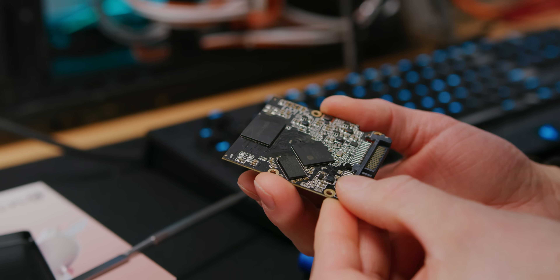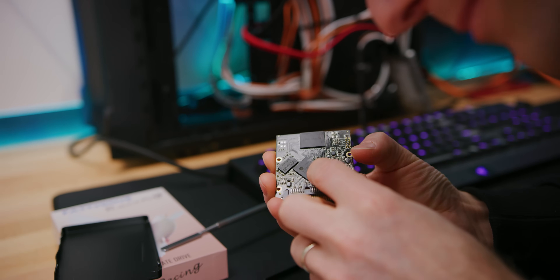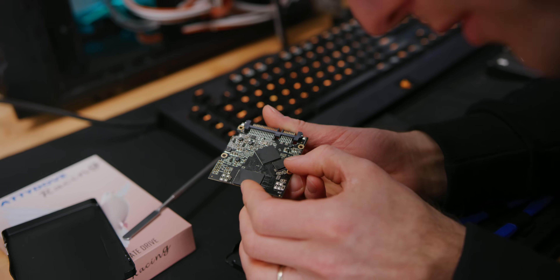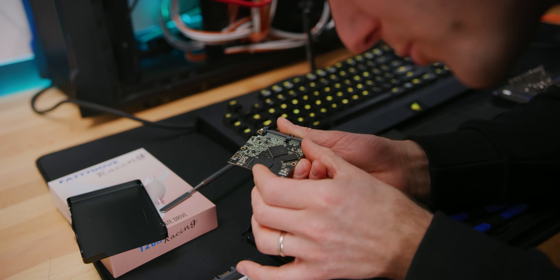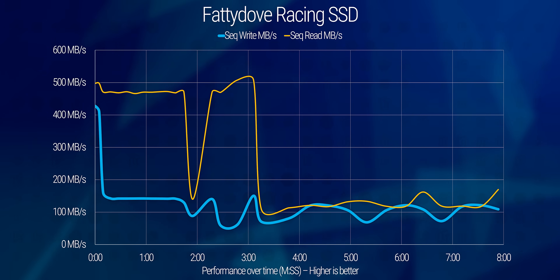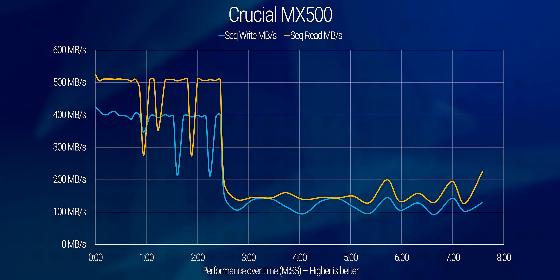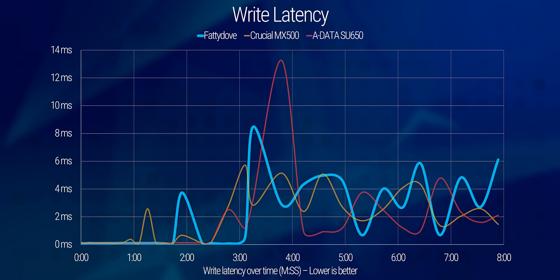It does have a DRAM cache — it's right here! No way! That seems to be a Silicon Motion controller. We'll have to check this Samsung part number to find out if the 128 meg cache is correct. And as we discussed, there is in fact only a single NAND flash chip on this PCB. But based on how far flash has come in the last few years, you can get adequate enough performance for a SATA SSD out of just a single chip — a max capacity NVMe drive is only gonna have four chips on it, with a lot of the high-performance ones having just two, and SATA is a fraction of that speed.